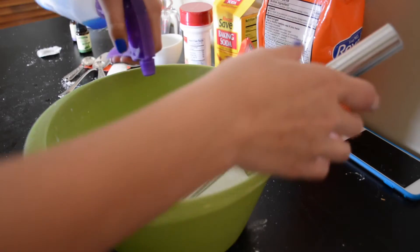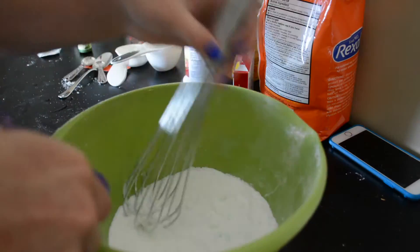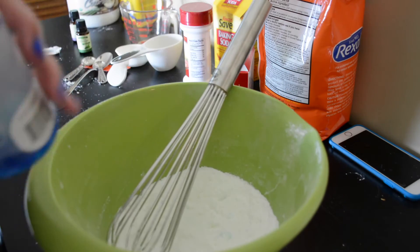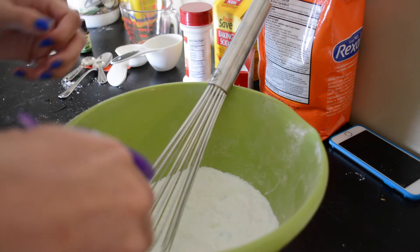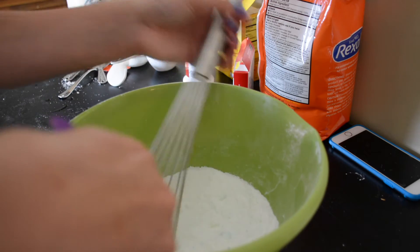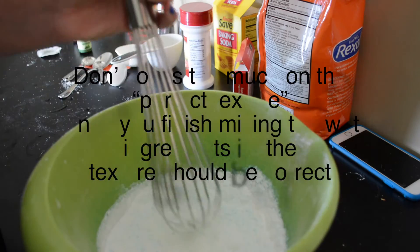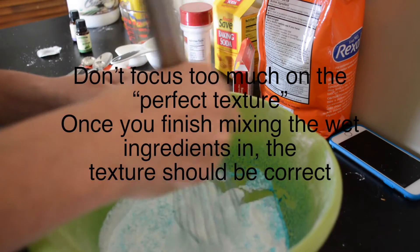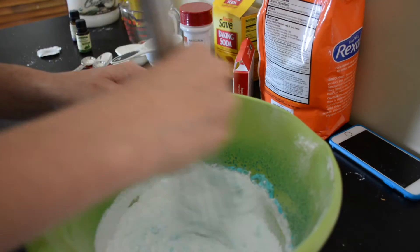For this next step, I'd highly recommend a spray bottle. If you have one, pour the wet ingredients in and spray evenly, then mix with a spoon or whisk. If you don't, just pour as little of the mixture as possible and mix it in — be careful not to pour too much or it will bubble up. The mixture should not be too dry or too wet; it should kind of come together like moon sand. If you followed my recipe, it should all mix together nicely once you've used up all the wet ingredients.